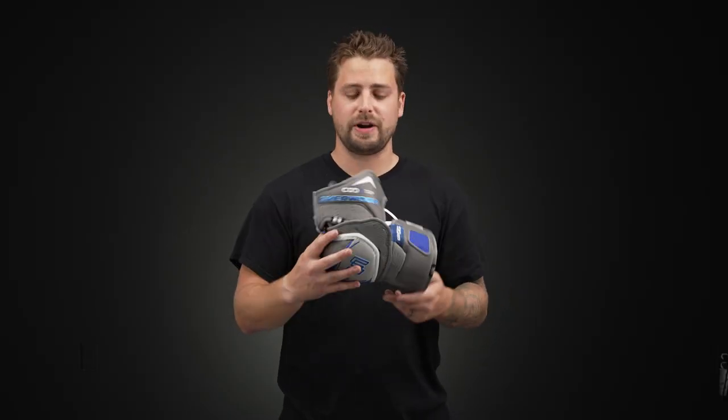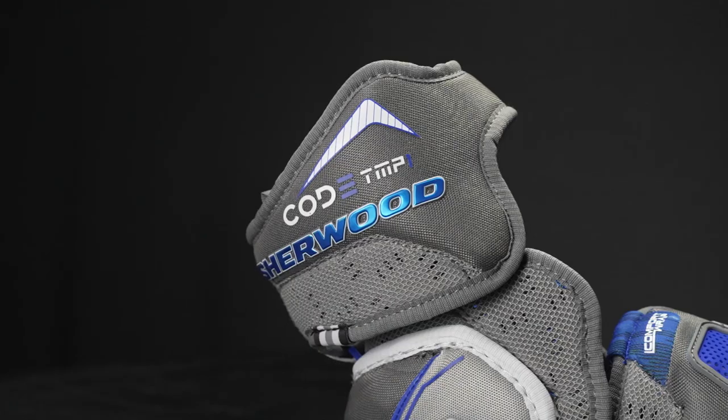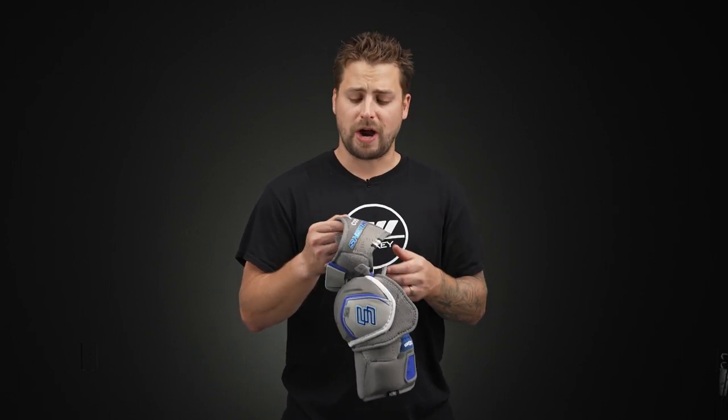Getting into the protection package, we're seeing some very incredible designs in the Code TMP1. Up top in the bicep, molded plastic reinforced with thick foam, as well as their e-flow foam — a dense foam construction with breathability, so it's going to help keep you cool and dry.